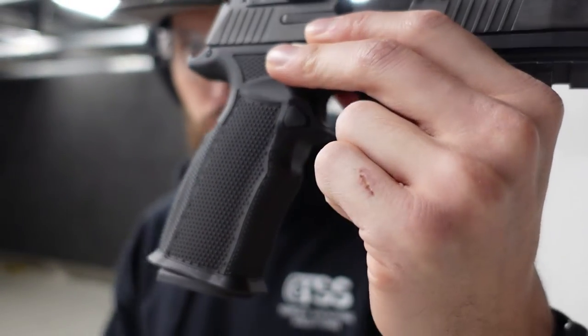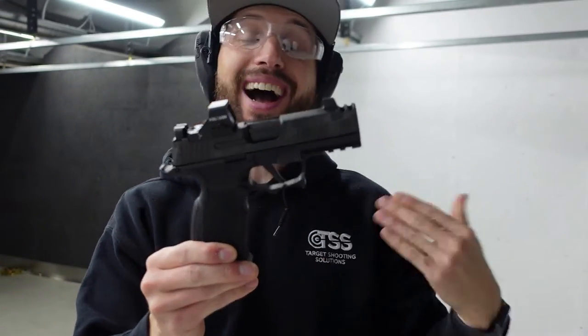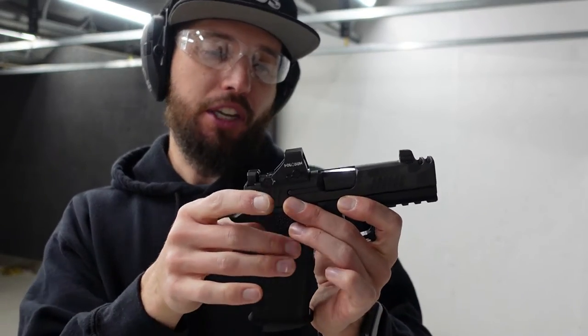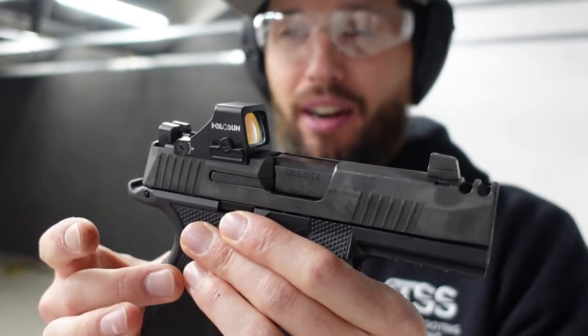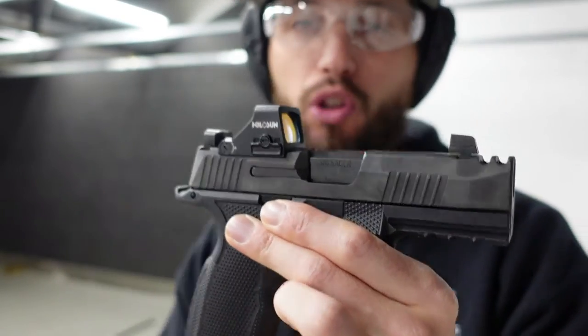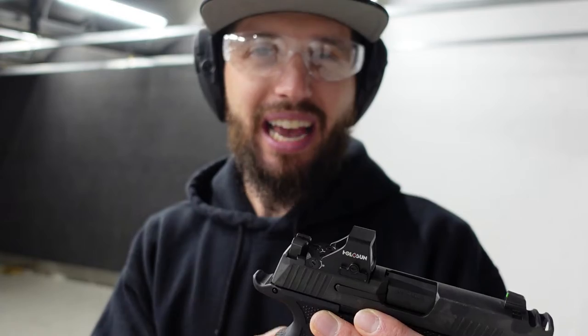Very first impressions — the grip is much grippier on the aluminum module. All this checkering is just perfect; you feel it in your hand and you feel confident you can hold onto this thing even if you grab it quickly and don't get your hand placement exactly perfect. It kind of helps you get away with that a little because it's so grippy. All the surfaces being aluminum gives you that little bit of extra weight and that great texture that you can't really replicate on a plastic module.